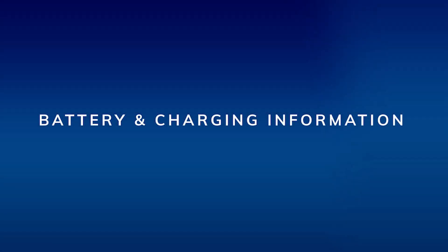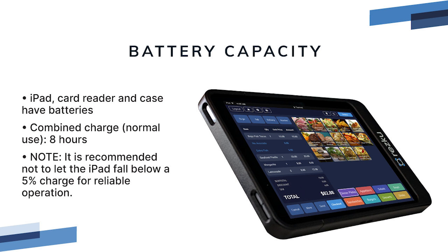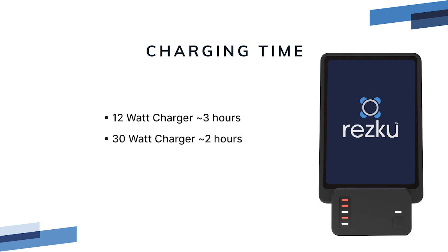The iPad, card reader, and case are all equipped with batteries. The combined charge of the mobile POS unit is expected to last about 8 hours. This can vary based on use. Expected charging times are based on the output of the charger used. A 12-watt charger will provide a full charge in about 3 hours. A 30-watt charger, like the available docking station, will provide a full charge in about 2 hours.